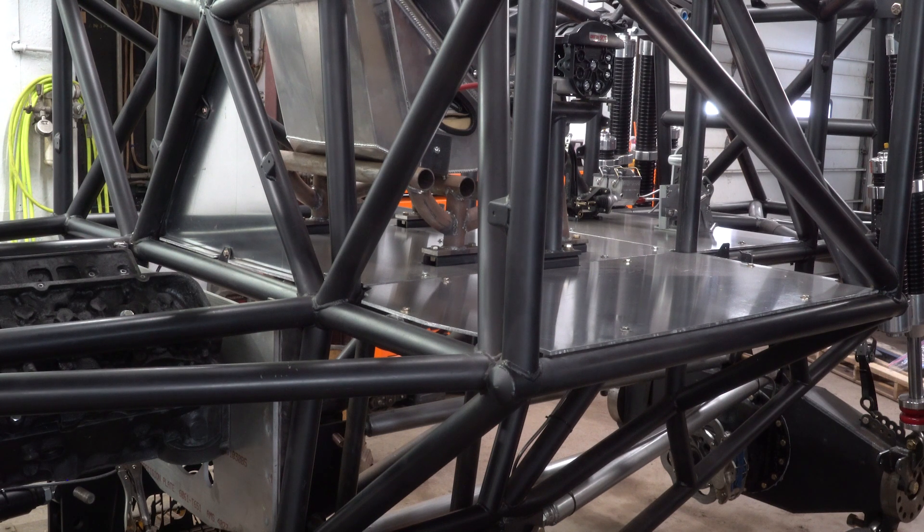I actually ran out of things to do while waiting for parts, so I even took the time to polish the aluminum floor on the truck that I made. A lot of guys run diamond plate, but I never really liked that look, so I went with smooth aluminum and polished it. For now that's about it — as soon as I get more parts I'll get more work done and do another update video. Take care, thanks for watching, like and subscribe.